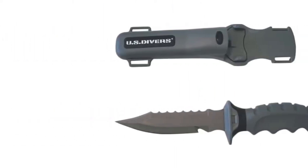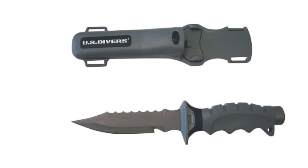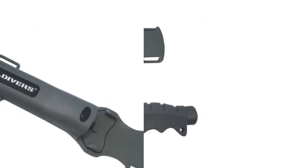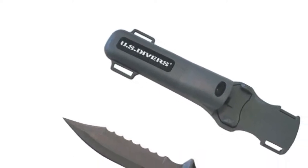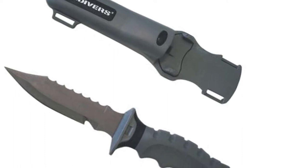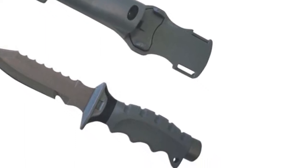This knife is easy to clean as it completely disassembles for a deep and thorough clean, which greatly extends the lifespan of your knife. US Divers is so confident in this knife, they've even attached a 2-year warranty to it, giving added peace of mind knowing your knife will last.